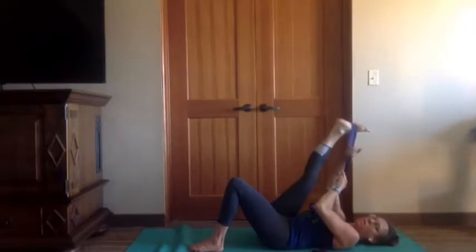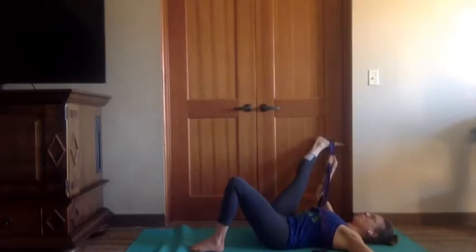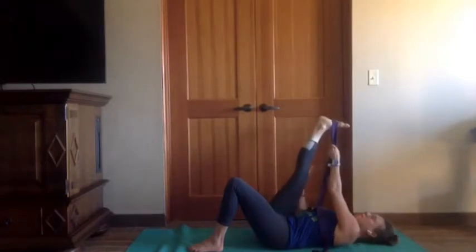Bring that leg back overhead, grabbing the strap in the right hand, open the leg to the right. Feel free to use your wall or furniture as props. Take a big breath in, big breath out, one more inhale here. Then exhale, strap in the left hand, coming into that IT band stretch — we're not lifting the hips off the ground, we're turning the toes to the left and pulling the leg slightly across the body.